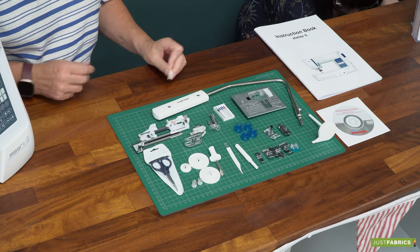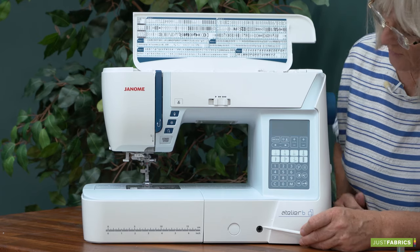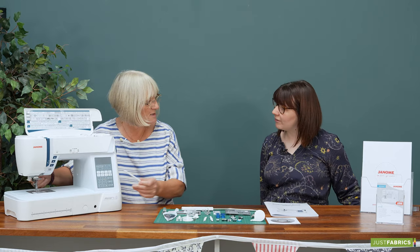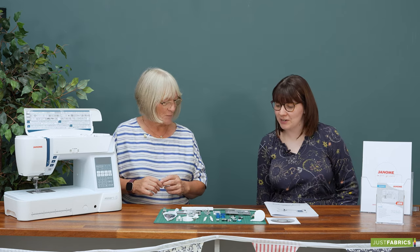We also have a knee lift on this machine. The knee lift goes in the front, and when you push it with your knee it automatically lifts the presser foot for you, which is really handy. If you've got your hands full with some curtains, a couch, or a big quilt, you've got hands free to manoeuvre as you wish.